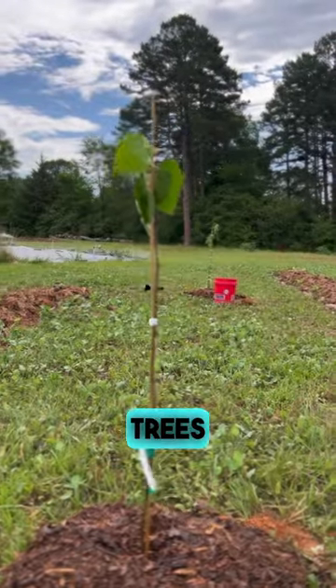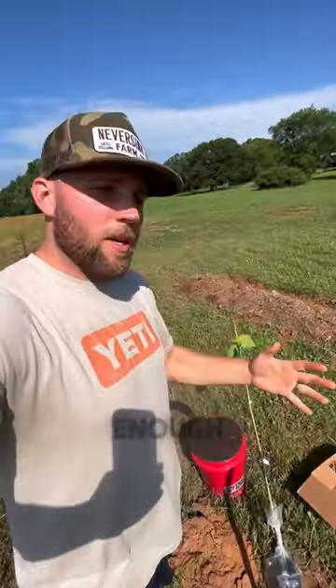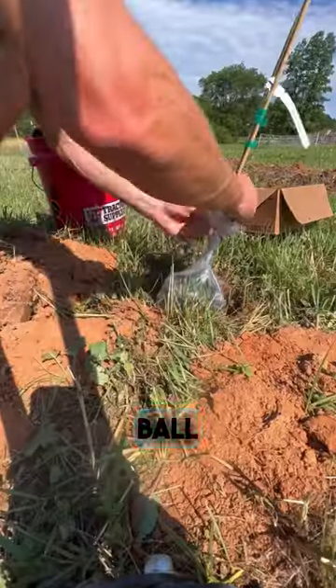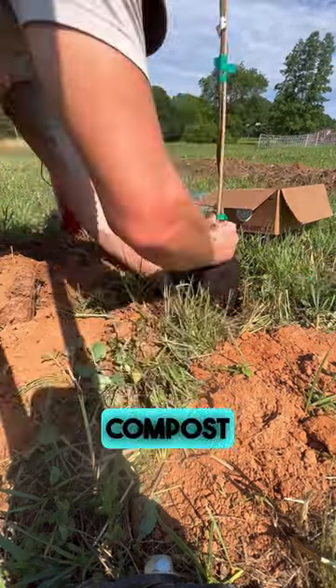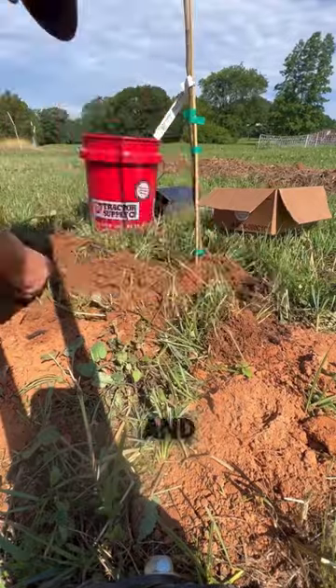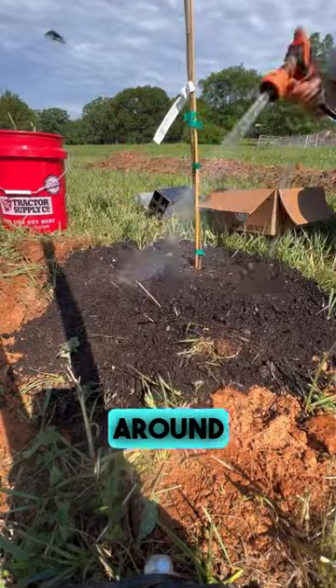The way I'm planting the fig trees today is by digging a hole with my post hole digger, just deep enough for the root ball of the fig tree. We're going to add compost to that hole.